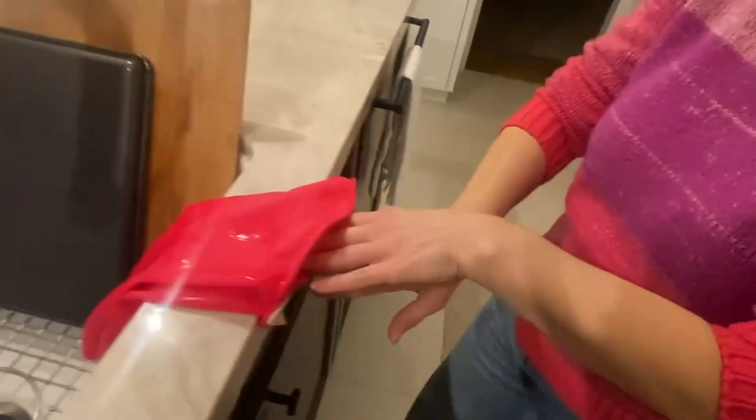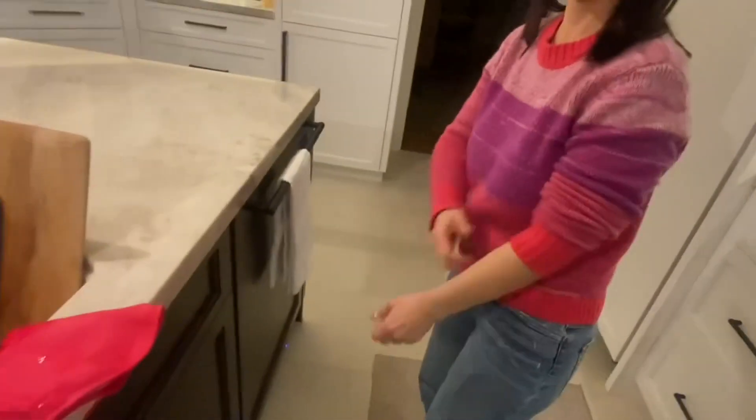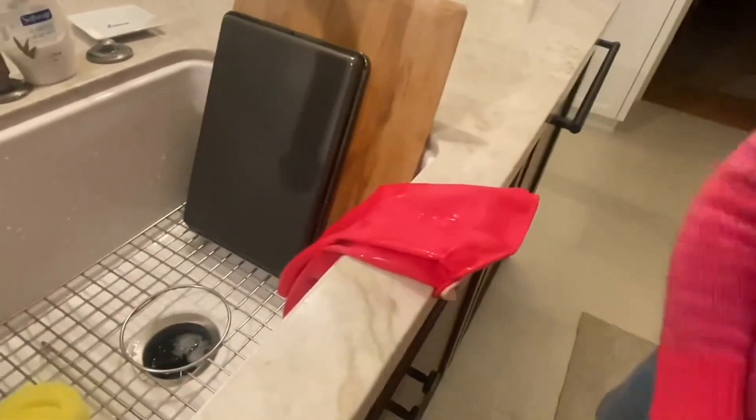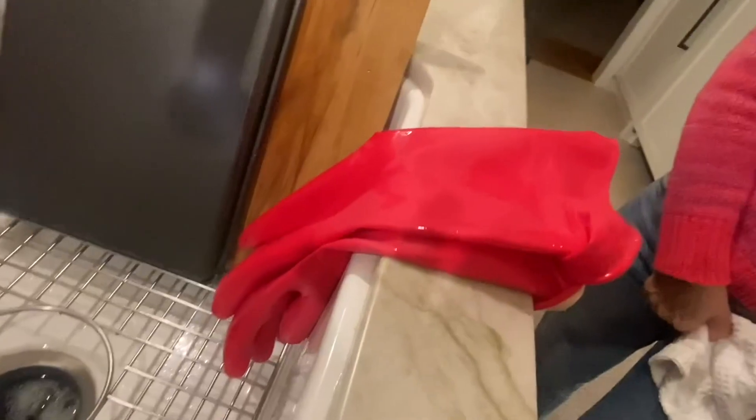When you're done washing your dishes or cleaning, you can just easily take these off without getting water on your hands. I do prefer to take these off before I start drying my dishes, so that's what I'm going to do next, and I would highly recommend these.